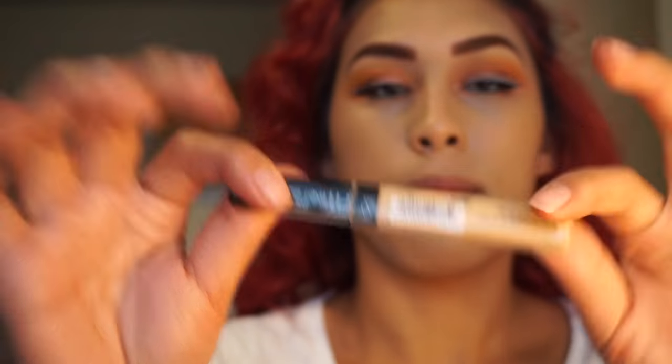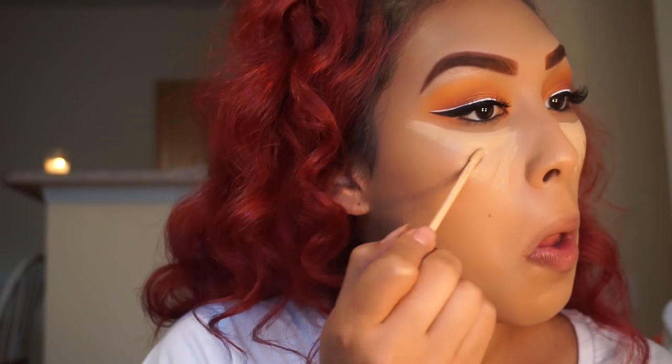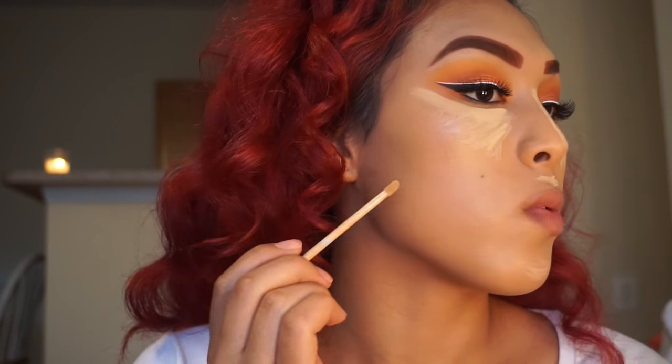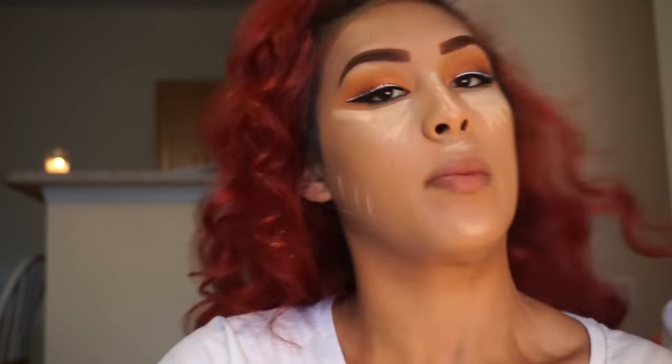Now I'm going in with my Fit Me Concealer in the shade 20 Sand Sable and I'm just going to highlight those areas up under my eye, down the bridge of my nose, the top lip, my chin, and up under my cheekbone.